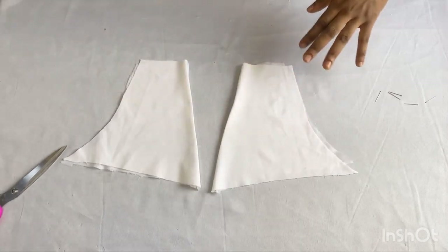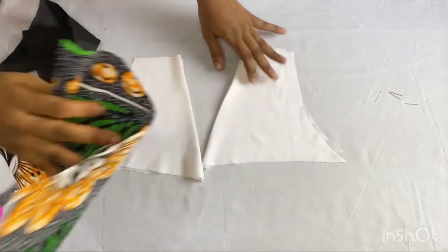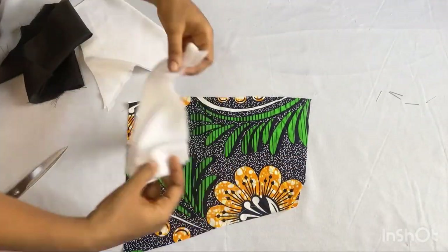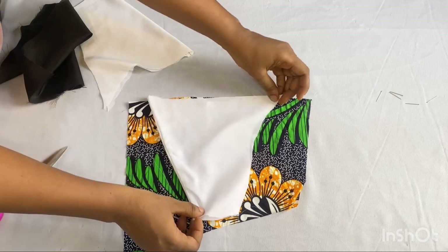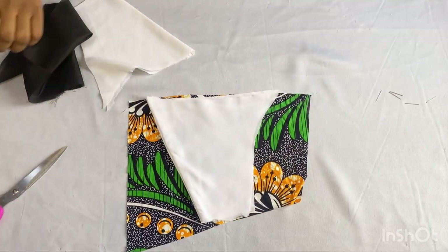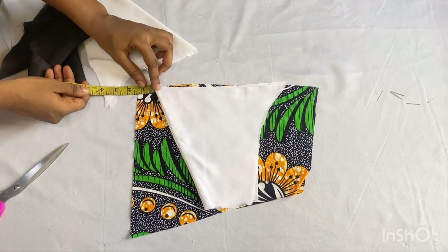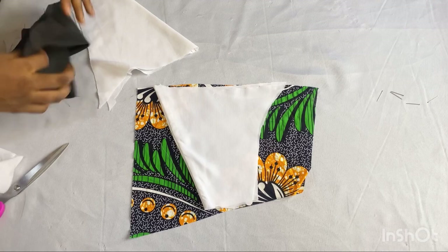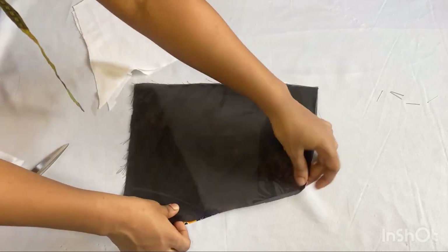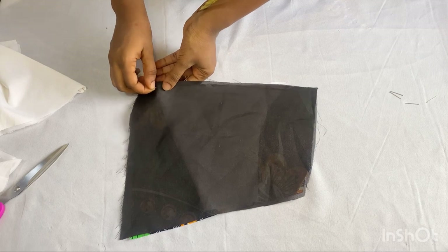After turning over with my lining, this is what I have — I went ahead to also iron it out. The next thing I want to do is to attach it to the lower back panel. I'll place it right sides facing each other, remembering that we have our zipper allowance on the lower part. I'll take my tape measure and make sure I have a one inch gap there for my zipper allowance, then place the right side of my lining facing this way.